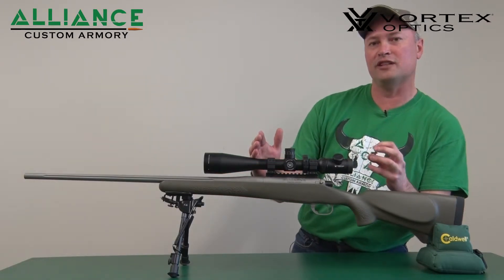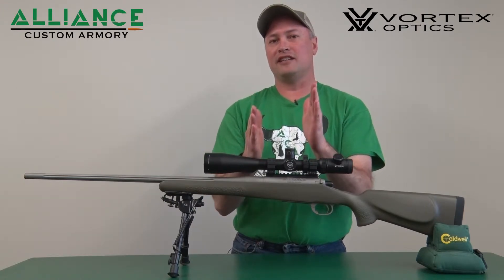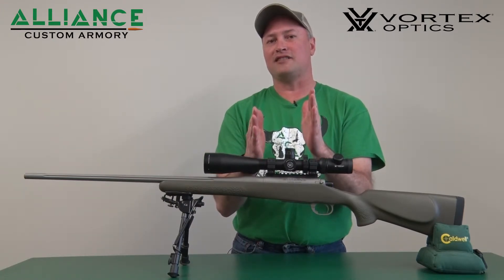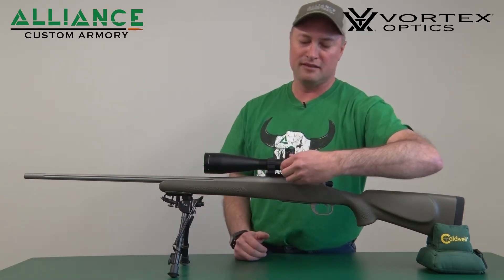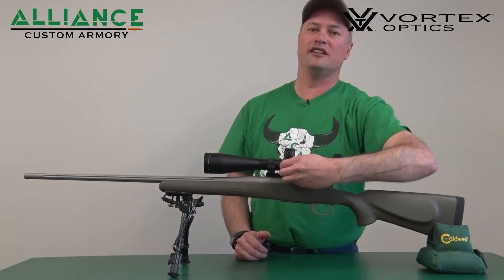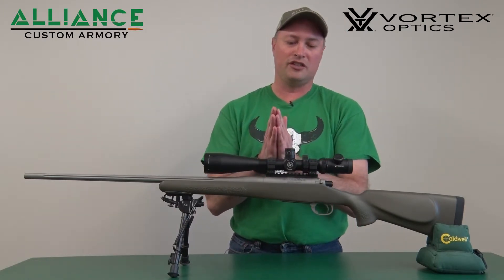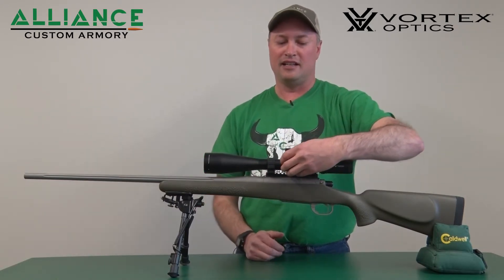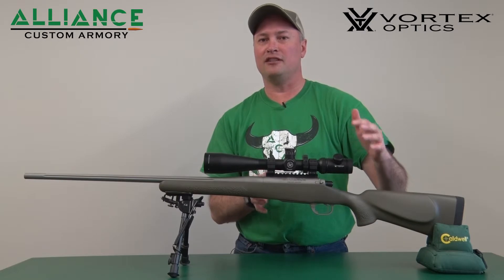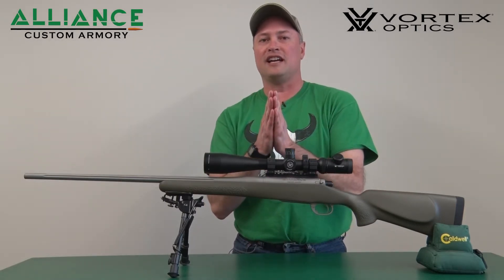it'll look like the crosshairs are wobbling on the target even though your rifle is completely stationary. By dialing the knob, you're not only focusing the image but removing that parallax. What you should really be looking for is: with the rifle rock-solid steady and your eye wobbling, you should not see the crosshair move.